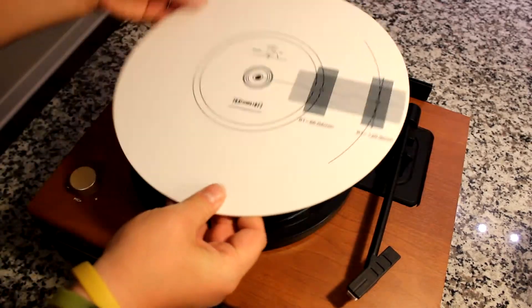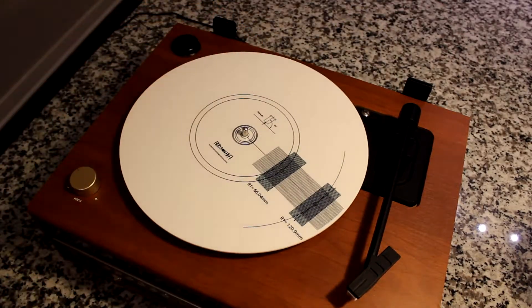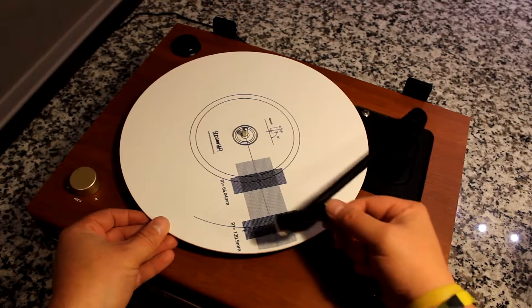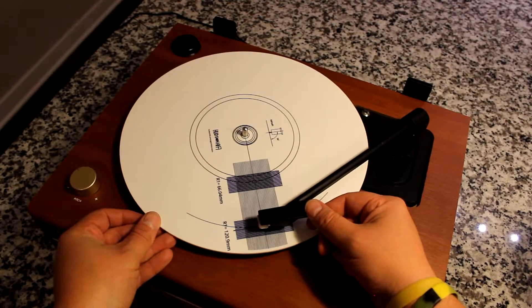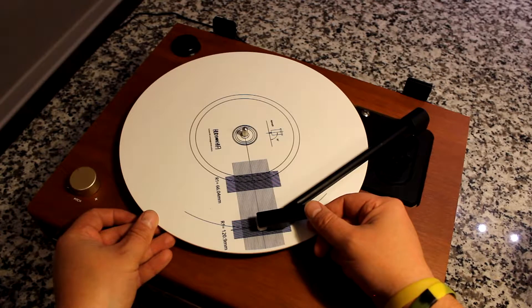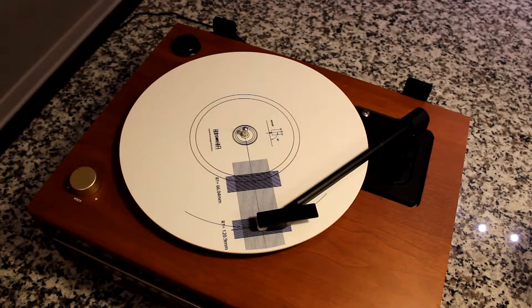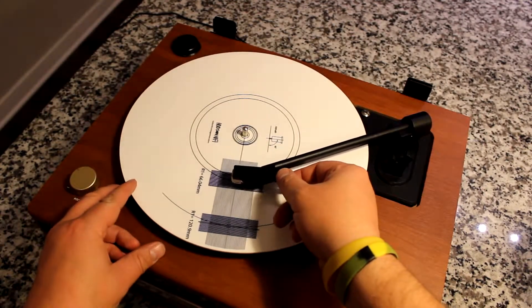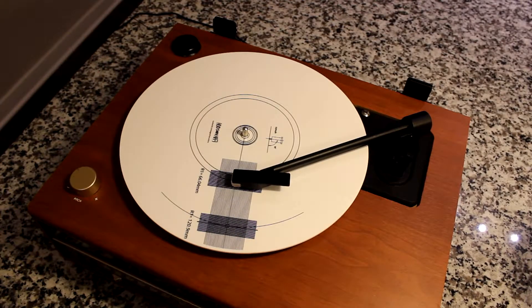Once you've set the speed, you can flip this over and it's got a protractor built in on the reverse side. We've covered this in more detail in a separate video, but basically you rotate the platter until you can rest the stylus very carefully right on the crosshatch. Looking down from above, you can use the lines printed there to help align your cartridge properly. Then you carefully lift it up, rotate it forward to the next position, and do the same thing. That will allow you to make sure that your cartridge is perfectly aligned.